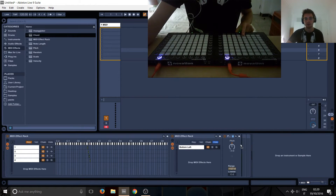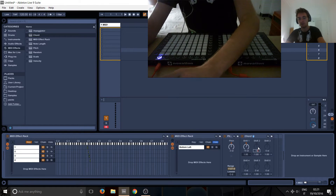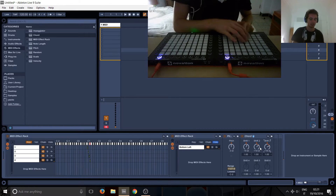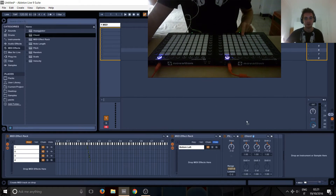Then we're going to put a chord in, and we already remember 5, 10 and 15 from the last tutorial — and that's going to draw this up. Then put another chord in.